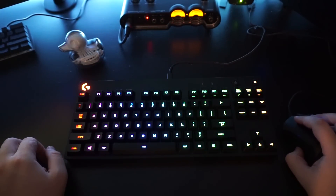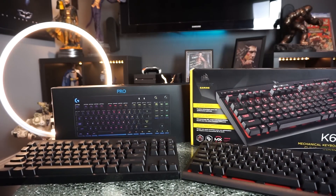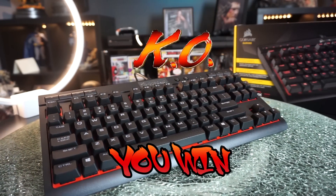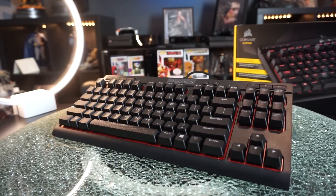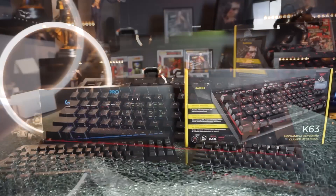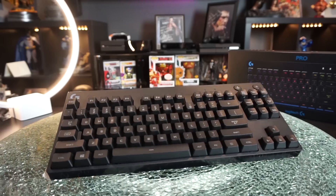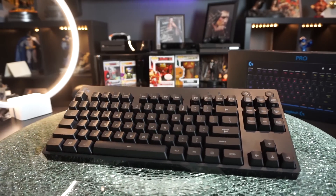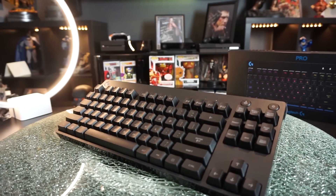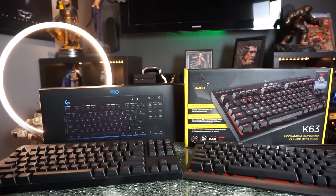The Logitech's Romer G's are pretty on point and technically a little faster, but I have to pick a winner — and I'm going with the Corsair K63. It's not only a more durable keyboard in my opinion, it's that $80 price point that's just too sweet compared to the G Pro's $130. Maybe the G Pro is $130 because of the RGB. Personally I think it should have been $100 — if it were $99 I might have gone with it. But in the end the Corsair won it for me. Let me know in the comments which keyboard you think is better or which one you own and why.